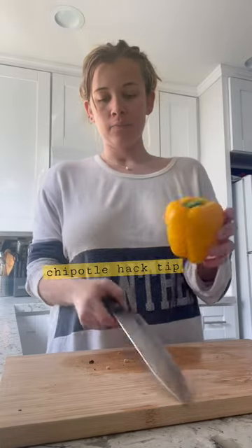So this is how you cut a bell pepper. See this — this is the head, this is the butt. This is how I do it; this is how they taught us at Chipotle.